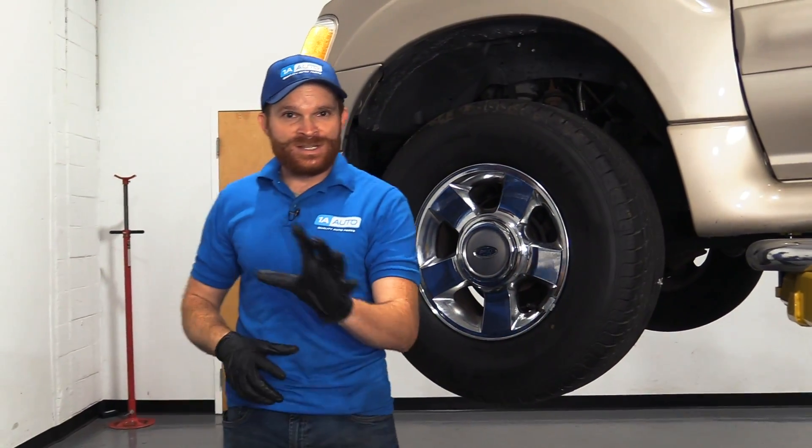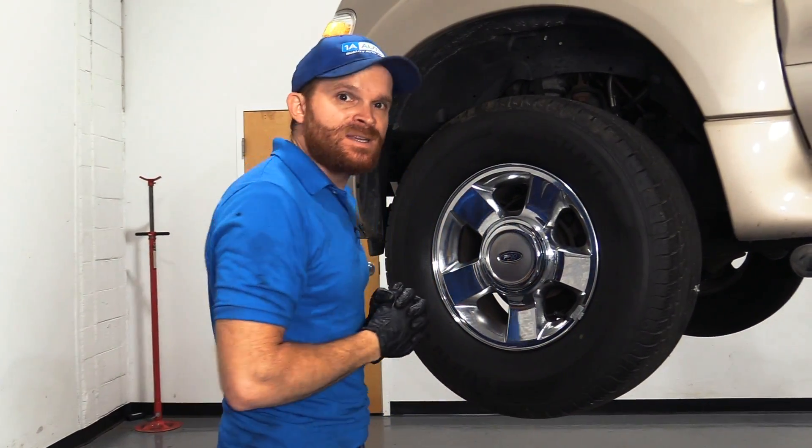Hey friends, it's Len here from 1A Auto. In this video, we're going to go over some of the differences you might find between sealed bearings or even adjustable wheel bearings. Let's get started.